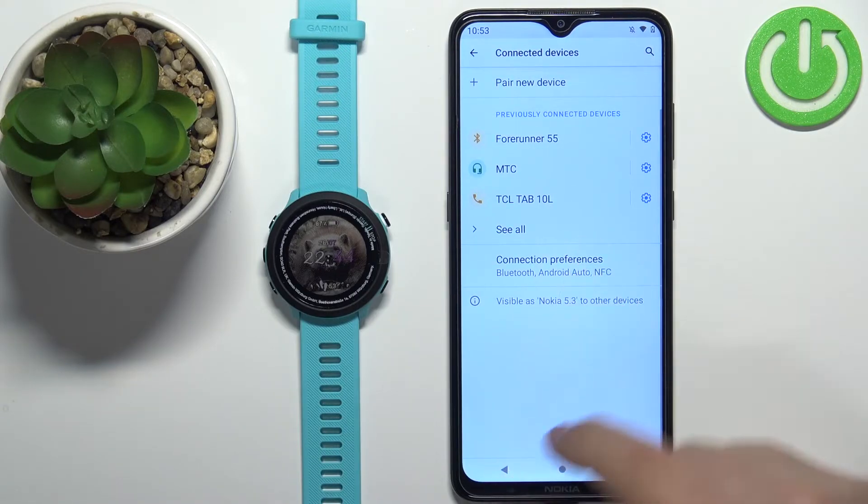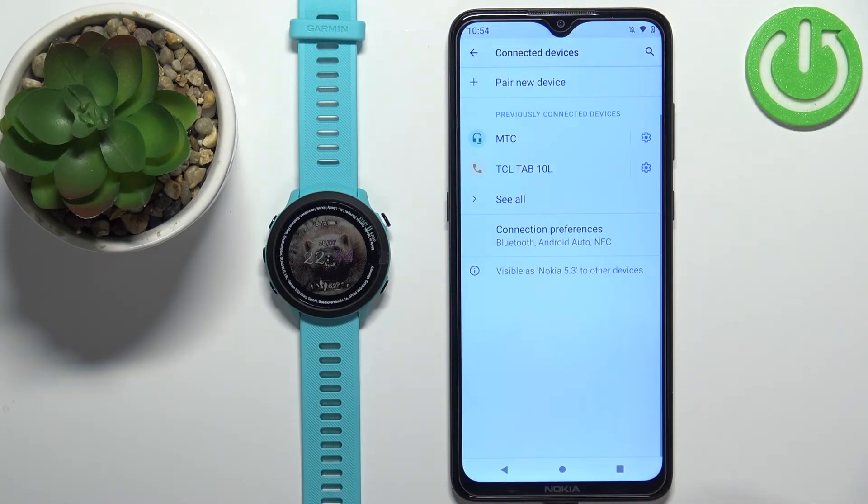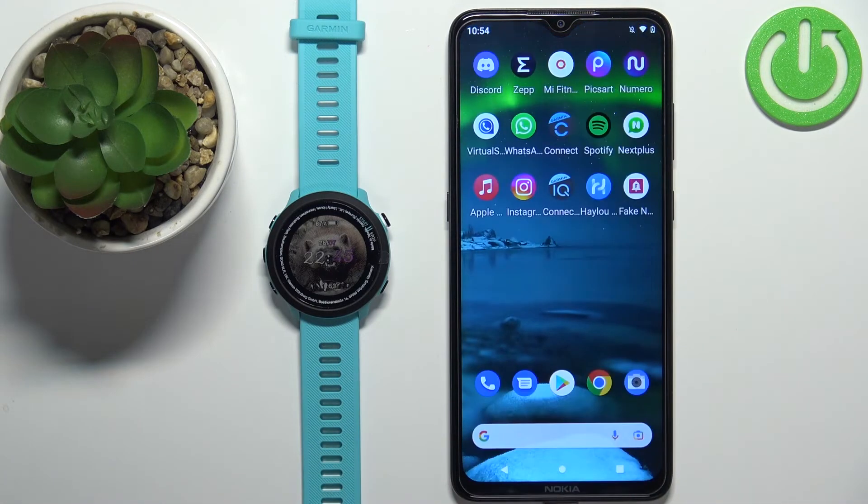For some reason it didn't disappear at first. Let me open the settings again — and now it's gone. It didn't want to refresh, but as you can see now it's gone. This means that the watch is completely unpaired from our phone.